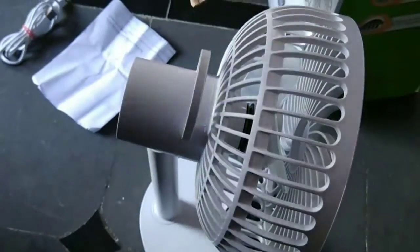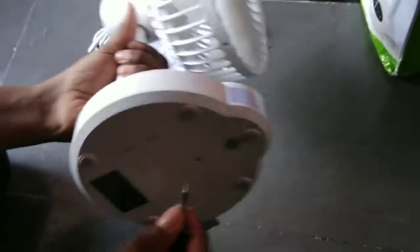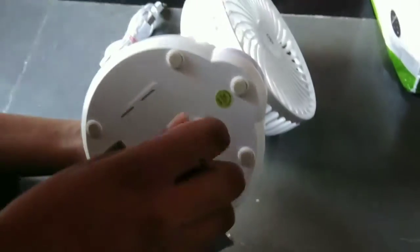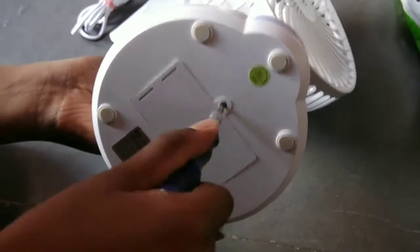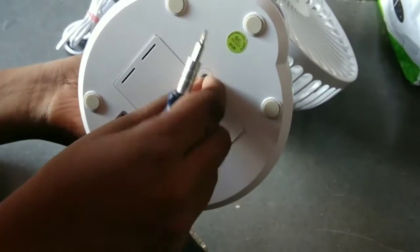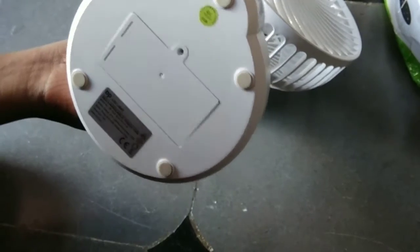And there is a screw on the down side. And there is a USB charging cable — we have to put it in like this. And there are two batteries inside the fan.